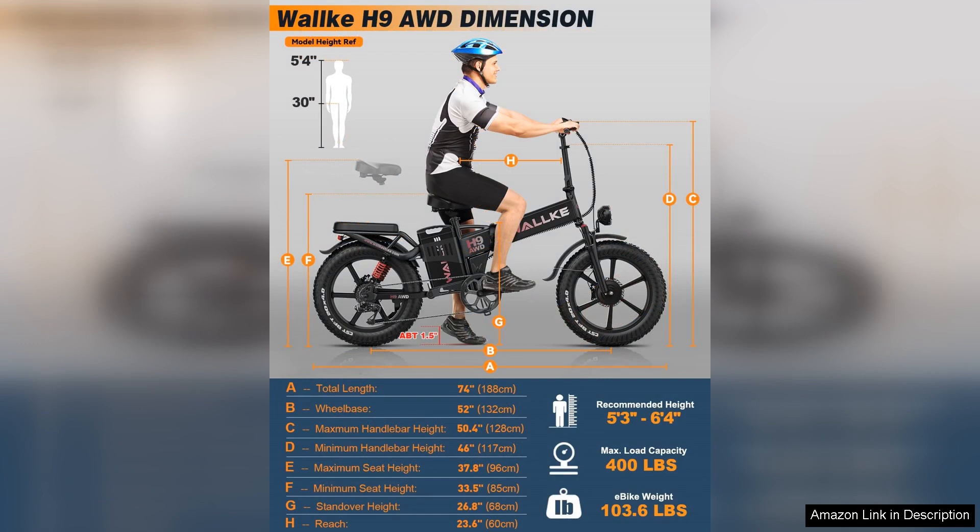Overall, the W Wallke Folding Electric Bike is a powerful, versatile, and convenient option for adults looking to enhance their riding experience. With its dual motor, excellent battery life, and folding design, it manages to blend performance with practicality, making it a worthy investment for any cycling enthusiast.